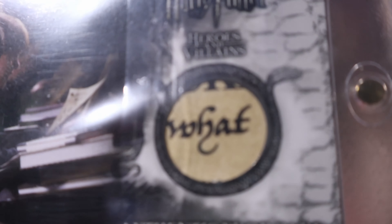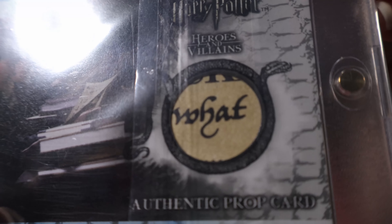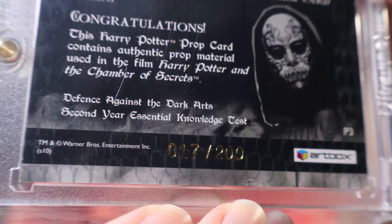The next one is also Half-Blood Prince — Bottles from Hagrid's Hut. This is the scene where Harry, Slughorn, and Hagrid are drinking and getting drunk after Aragog's funeral. The bottles are now broken up into little tiny pieces. This is number 2 out of 210. And to go along with the bottles, we have Slughorn's Cup from Hagrid's Hut, number 69 out of 170. It was broken up to fit inside the card. These cards are relatively thick.